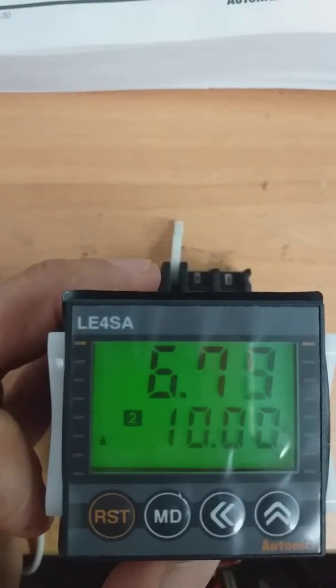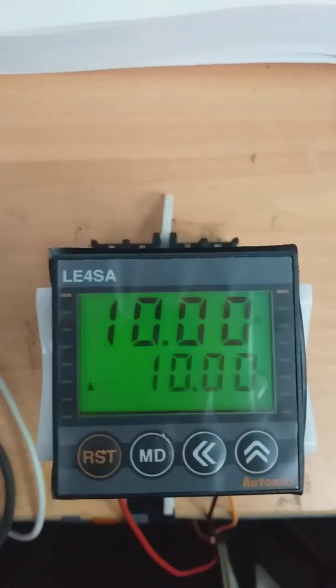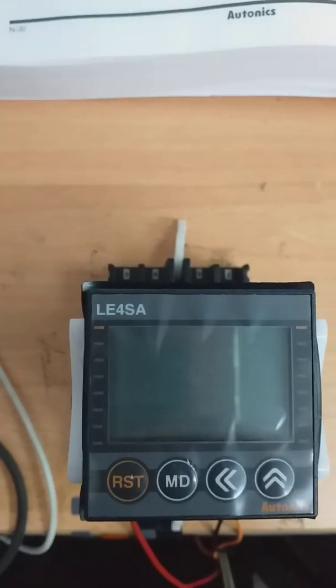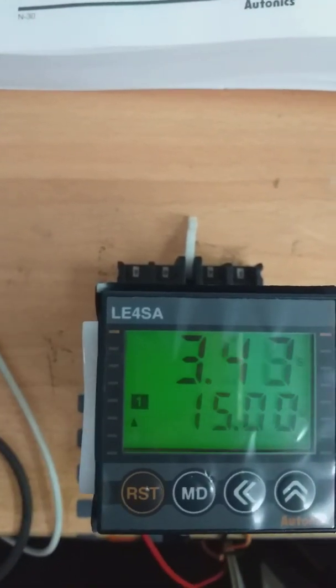Now it keeps running, continue running. Finish — okay, again. Your switch is on. First you're on it — start for your timer 1, 50 seconds.